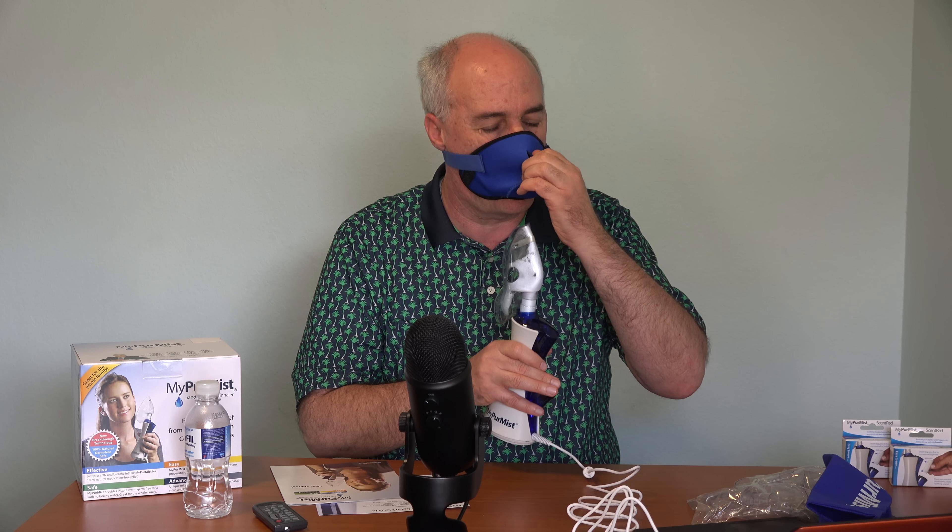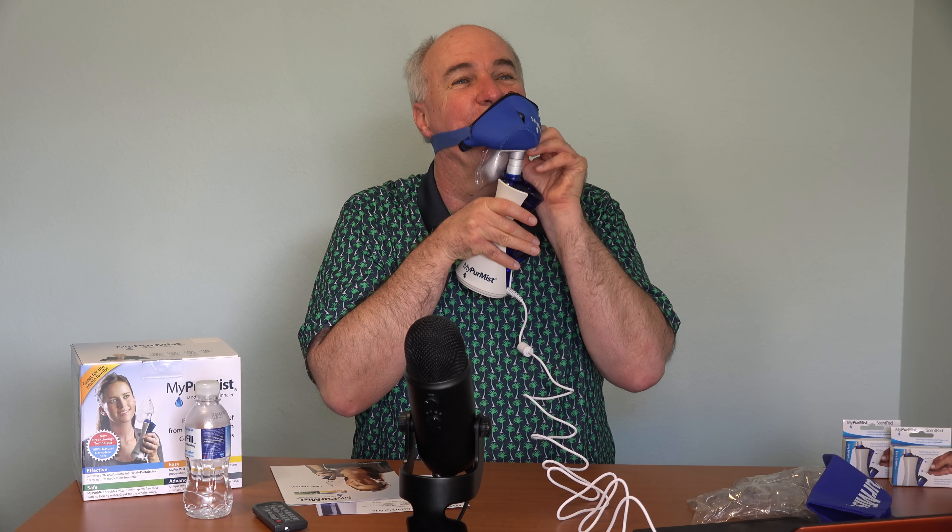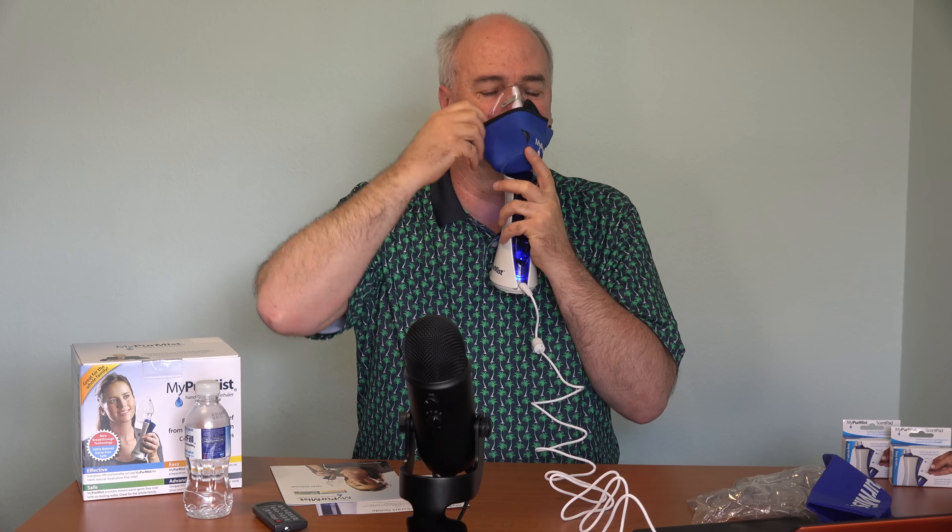I'm going to try to put it in here. This is not comfortable. Whatever is going on here, it's winning and I'm losing. The velcro thing here is really scratching my face. I don't want it way up here, I want it down here. It's sliding. Ow! It's burning my chin. Humidifying my chin.